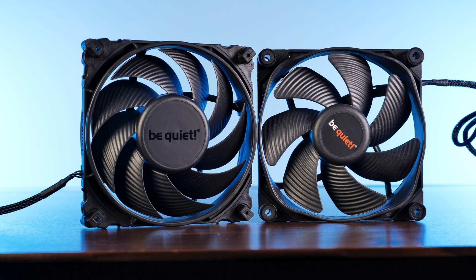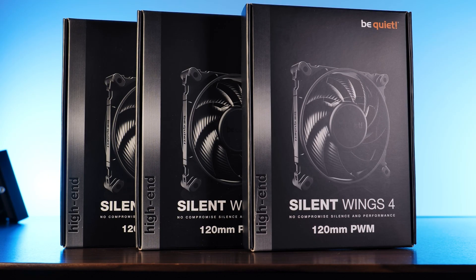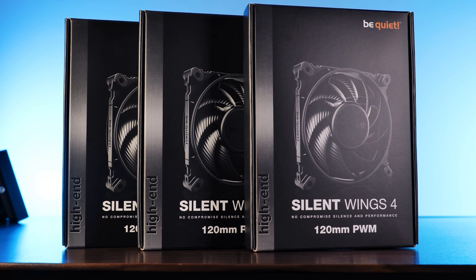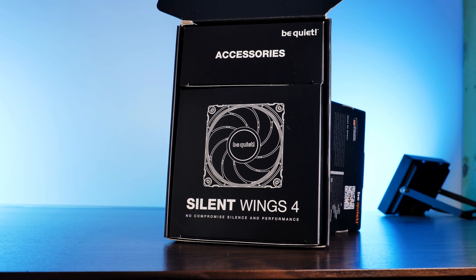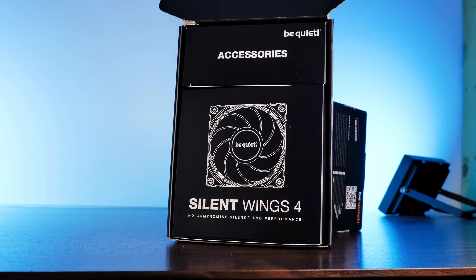Before we finish up the fan itself — although there were many changes made — the packaging really isn't one of them. The Silent Wing 4s come in an almost exact same package as the older ones, with a bunch of imagery and some short specs. Inside, we'll find two separate boxes, one containing the fan and the other with a bunch of accessories.